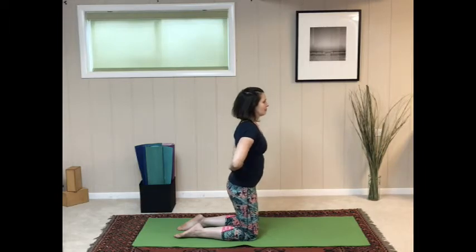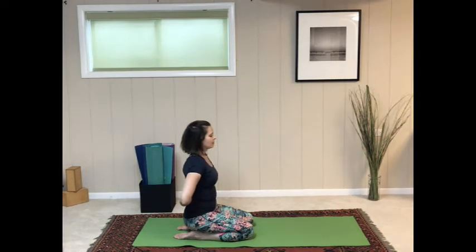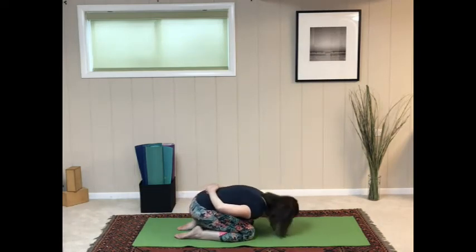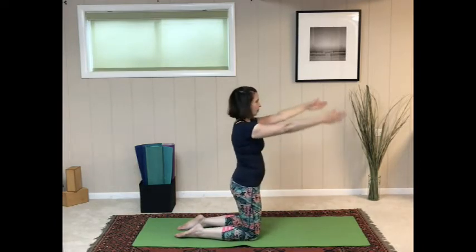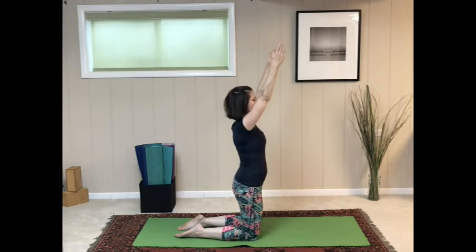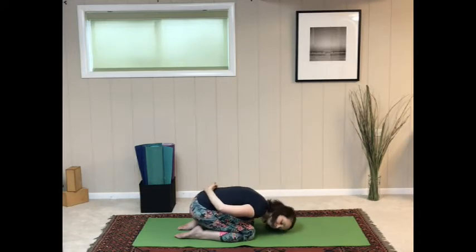Slowly and carefully sit down on the heels and bring the right cheek down to the mat. Then rise up, moving very slowly and mindfully, coming back to kneeling and reaching the arms up. Then lower back down, place the hands on the lower back, sit back on the heels, and bring the left cheek down to the mat.